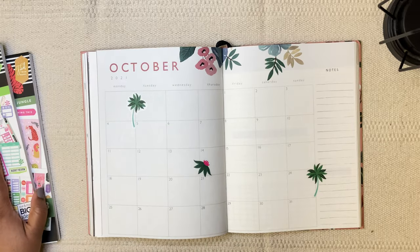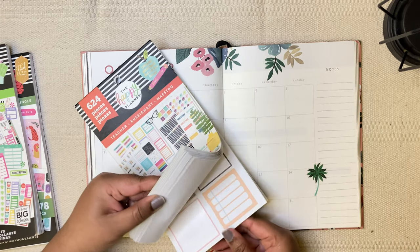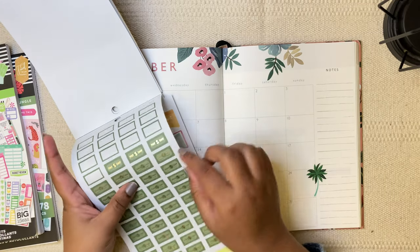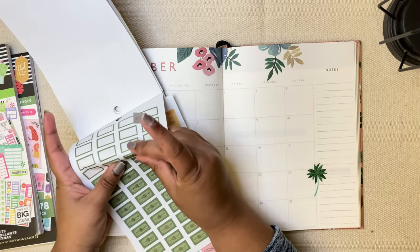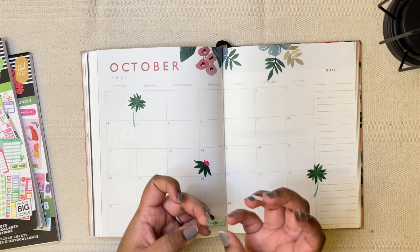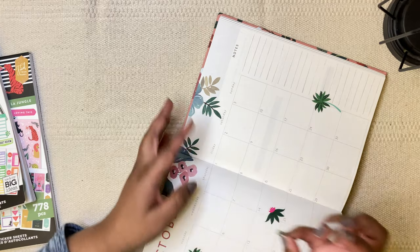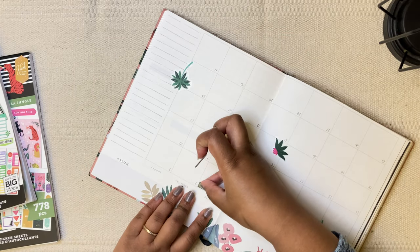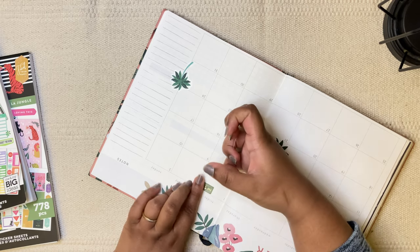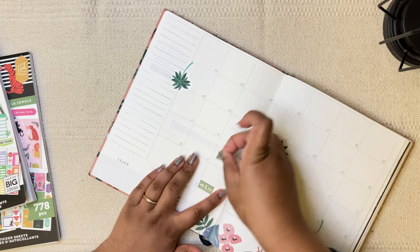I'm searching in the budget book — it's actually in the teacher's sticker book. There are some payday stickers in there as well, but I don't like them. Based on my company's pay cycle, October is a three-paycheck month. It just depends on how many Fridays are in that month and which of those Fridays I'm getting paid.